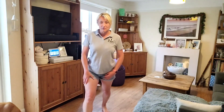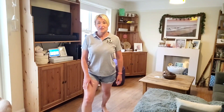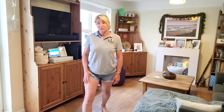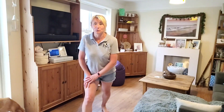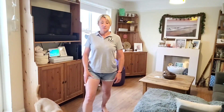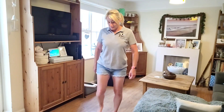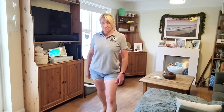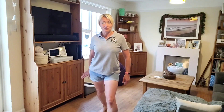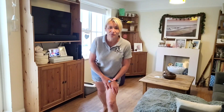Feet in front: keep your heel planted on the floor, this leg slightly bent, and feel it down the back of the straight leg. If you want, lean forward and push down to intensify it, or stay upright — sometimes I get a bit of cramp with this one. Same with the other leg: this one slightly bent, that one straight, heel on the floor. Intensify by leaning forward if you want.